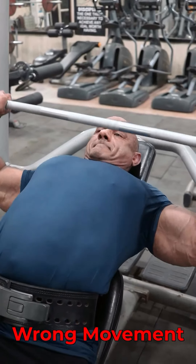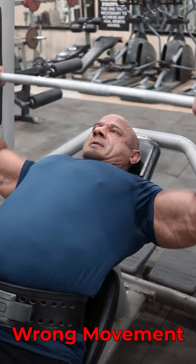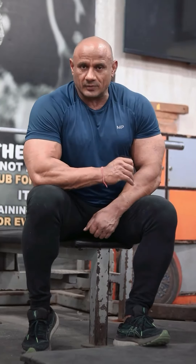The other mistake is that the bar position is fine, but you don't complete the range of movement. If you don't touch the chest, you will not use the full range of movement.